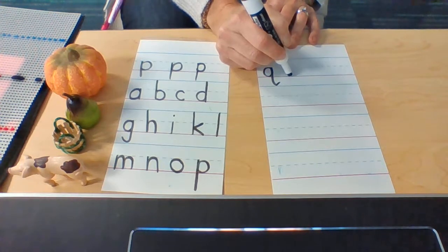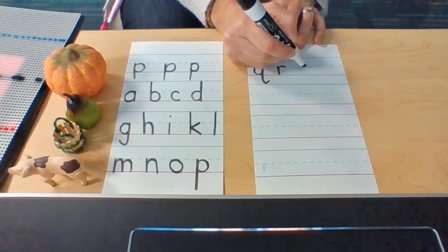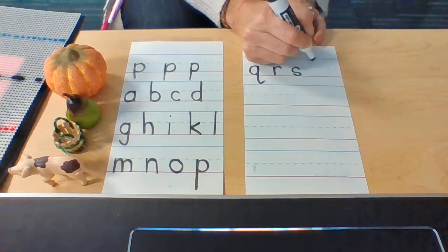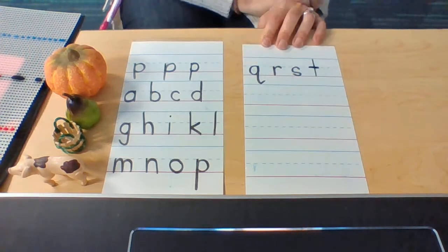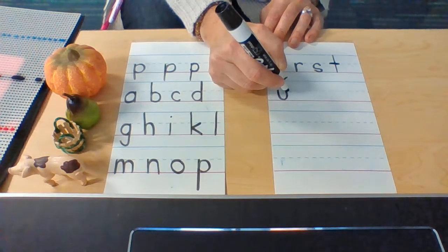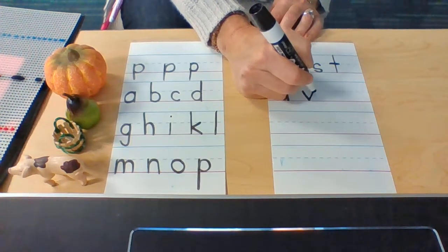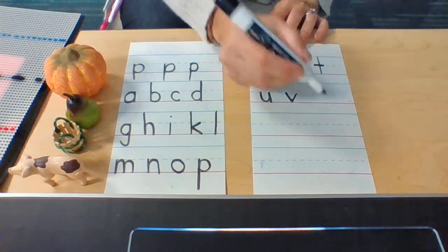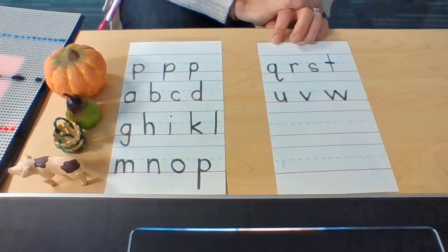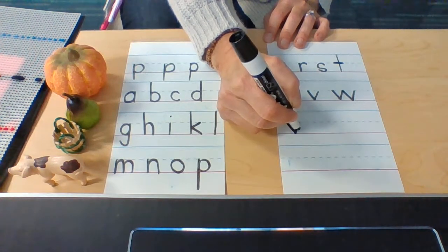R: dotted line to the baseline, up to the dotted line and stop. S: find your dotted line, go a little bit below, up to the dotted line, swish swish. T: top line to the baseline, pick it up, cross it over. U: dotted line to the baseline, up to the dotted line, down to the baseline, up. V: dotted line to the baseline, to the dotted line. W: dotted line to the baseline, to the dotted line, to the baseline, to the dotted line. Y: dotted line to the baseline, to the dotted line, way down low.